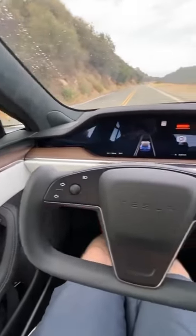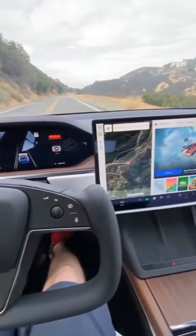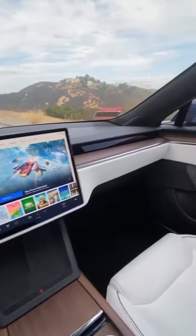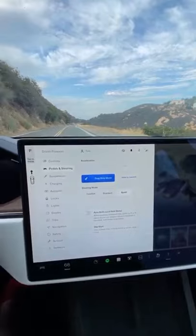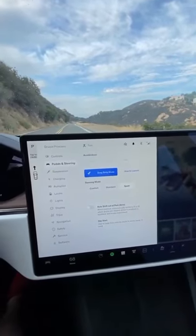We are in the new Model S Plaid, and I'm going to show you how to launch it to 60 miles an hour in 1.9 seconds. Click this car icon right there. Pedals and steering. Activate drag strip mode.